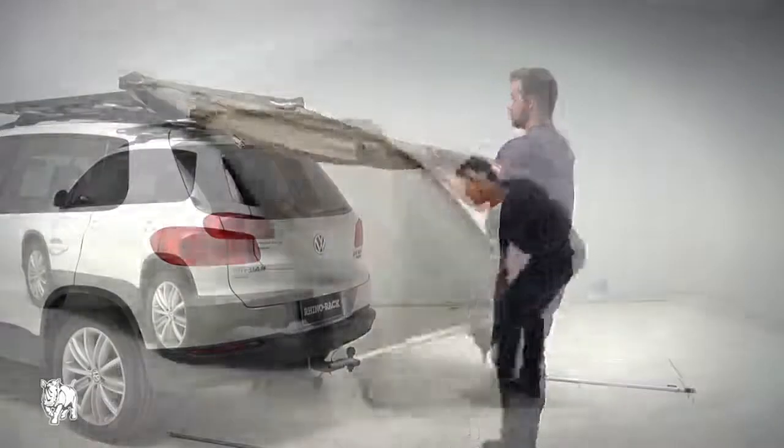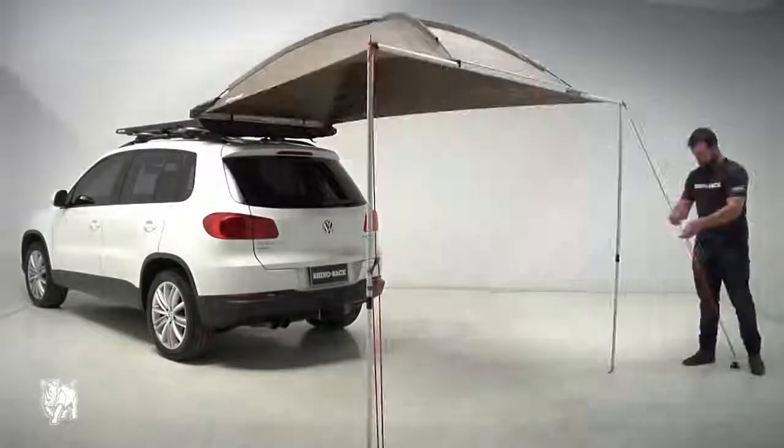This video will show you how to set up the Sunseeker Dome 1300, part number 32125.